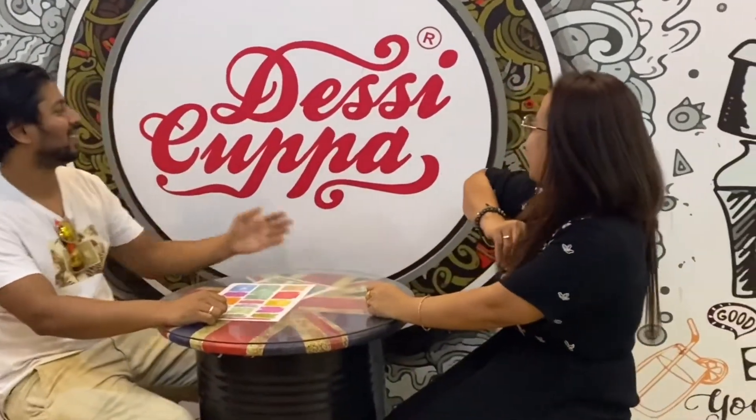Hi guys, welcome back to our channel. Today we are here in Desi Kappa.